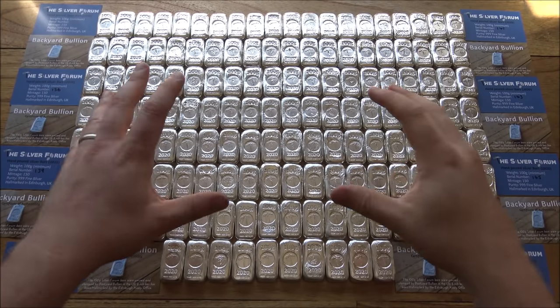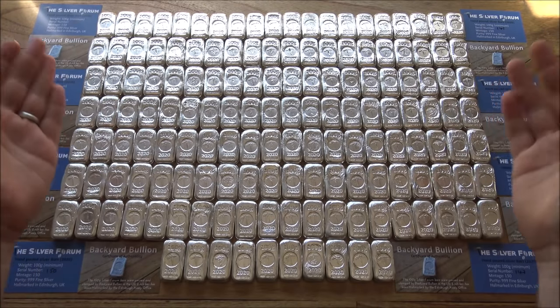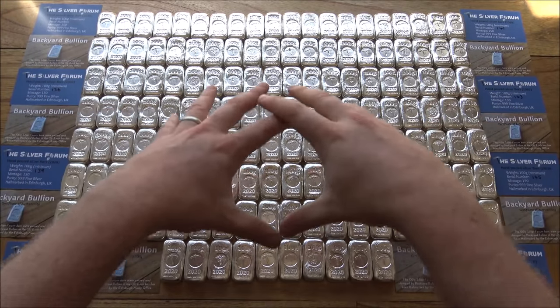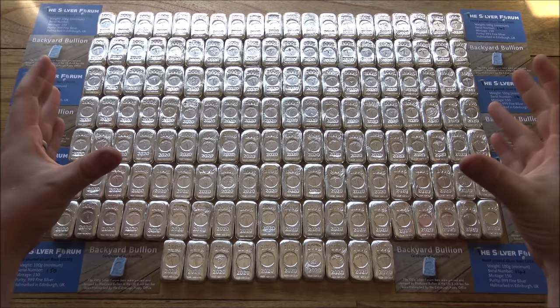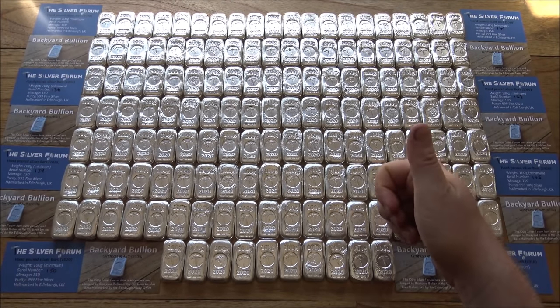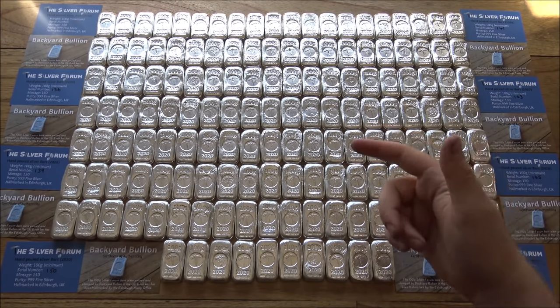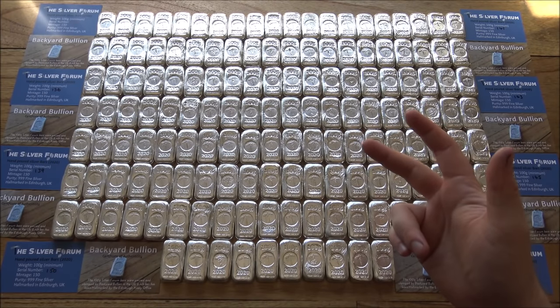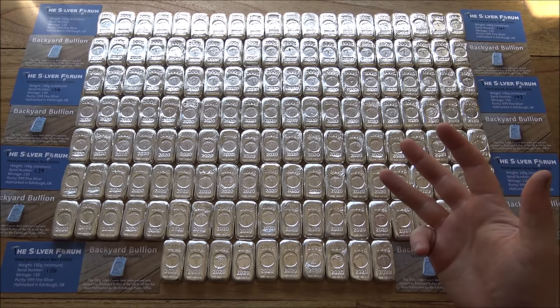Julian here. Today sees the big reveal and the grand release of the 100g Silver Forum Bars for 2020. Here we have all 150 of them laid out on the table to showcase for you today, talk about what they're all about, how they support the Silver Forum, how you can get involved and purchase them if you're interested, and some big thank yous along the way as well.